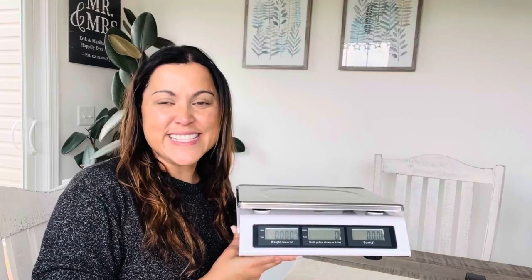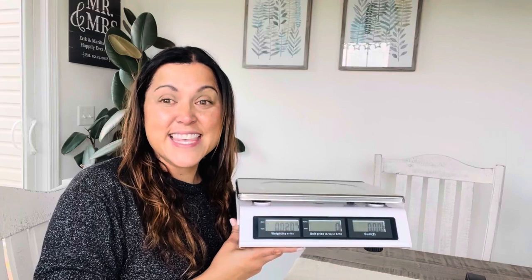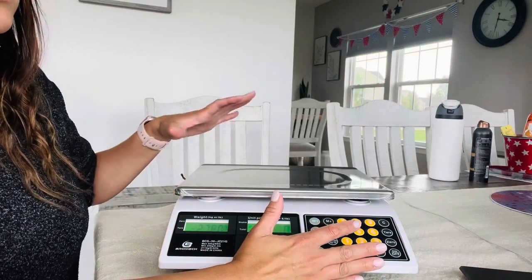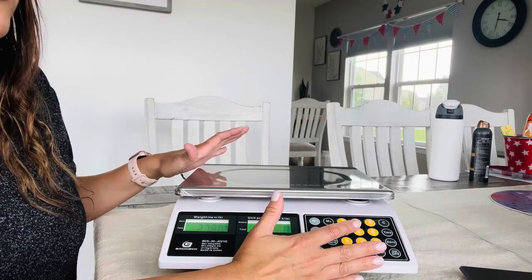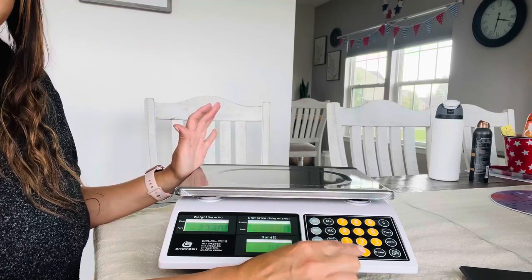Hi everyone, I am very excited today to be reviewing my price computing scale. This is the perfect scale for farmers markets or small shops. The scale has a high capacity of 66 pounds. This computing scale can also convert from pounds to kilograms just with the push of a button.